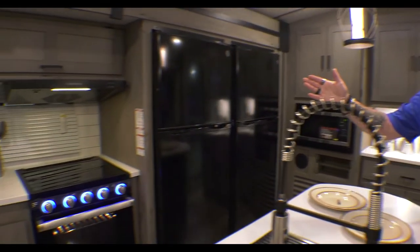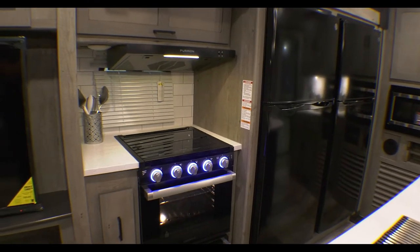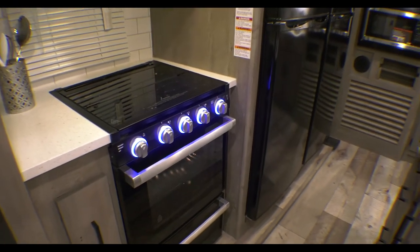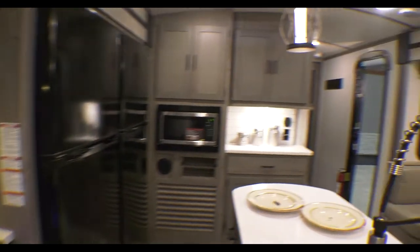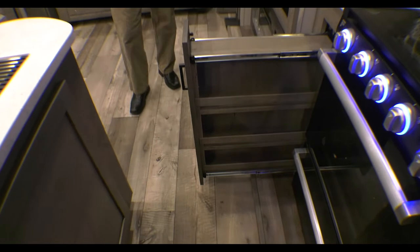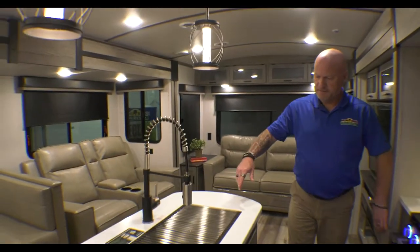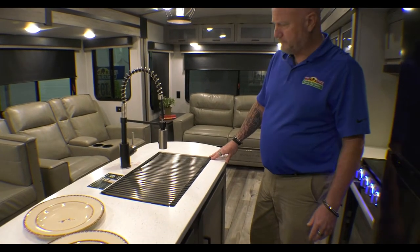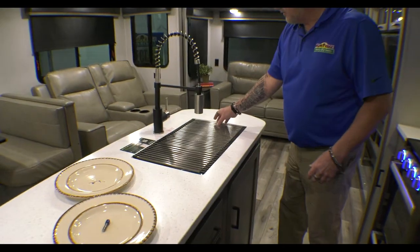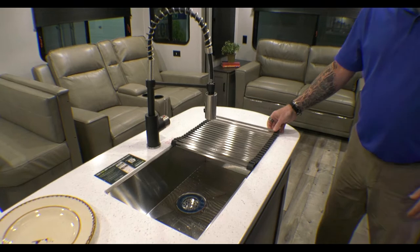Next to that you have your three burner gas stove with the oven. They do have nice LED lighting around the knob, so that'll give you some nice lighting at night. Your range hood above, again with more storage. And then a really cool little feature next to the stove — you've got a slide out spice rack right here. And then you have your island, which gives you more prep space, tons of drawers, your pull down faucet, and your large single sink so you can wash larger items in there much more easily.